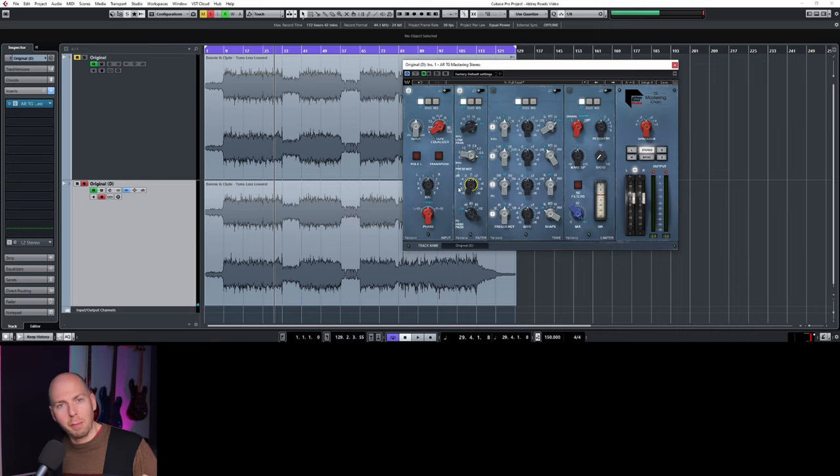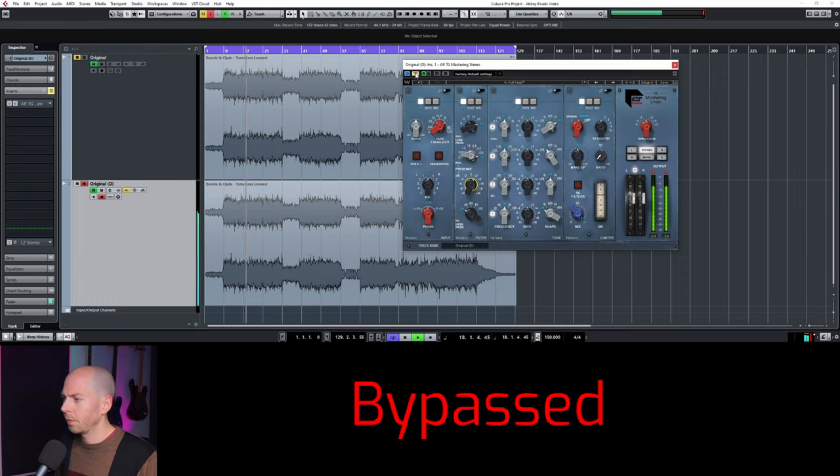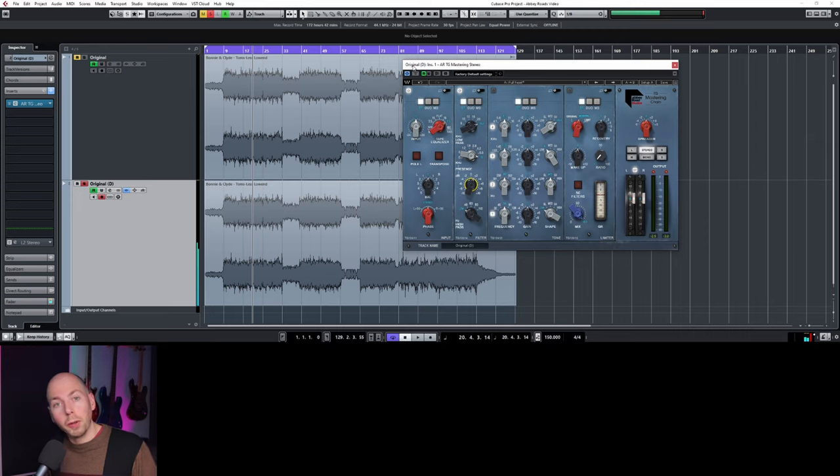I love it. The EQ section on this is so nice — it's so gentle, so you can't really do too much damage, which is really, really nice. On a parametric EQ you can go crazy and totally destroy a master. So let's do a little before and after, bypass, and make sure we're not missing anything. It's really starting to open up now.